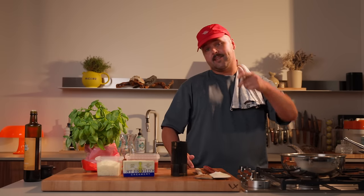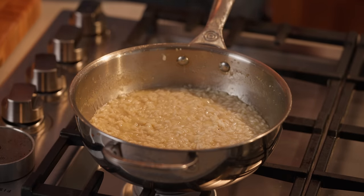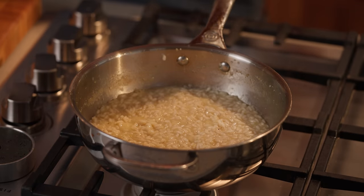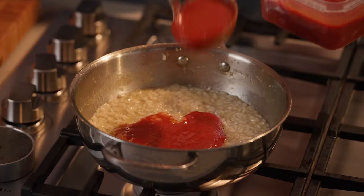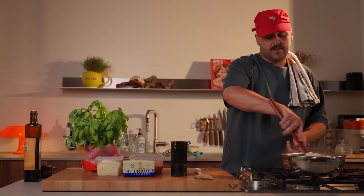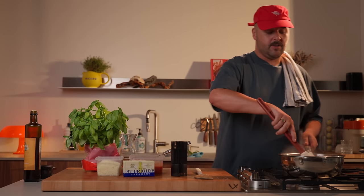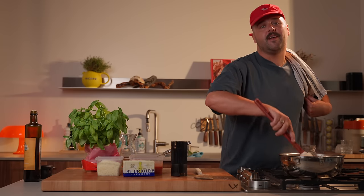At this point, we've already used half of our broth, meaning it's time for our passata. Keep some broth in reserve — you might need some at the end to stretch it. Earlier I was telling you guys about getting lucky tonight — here's a little teaser, the sound you're going to hear tonight if you make this risotto.